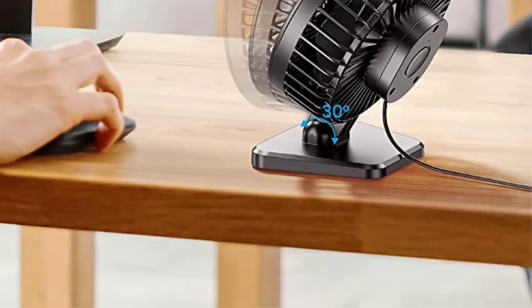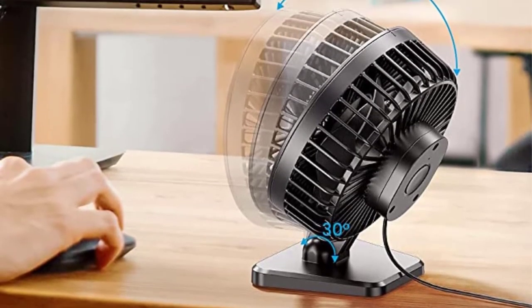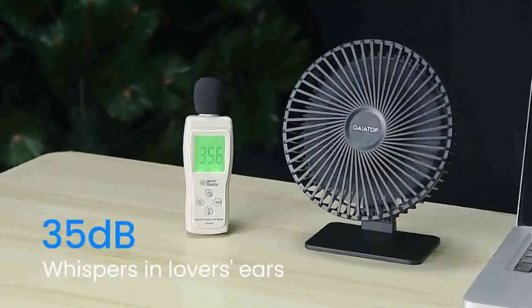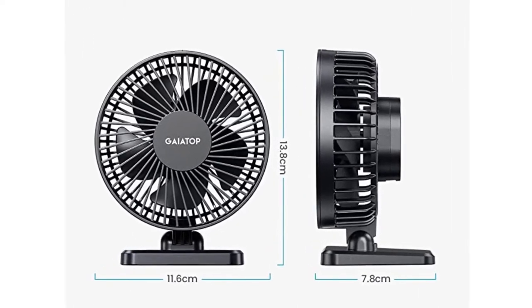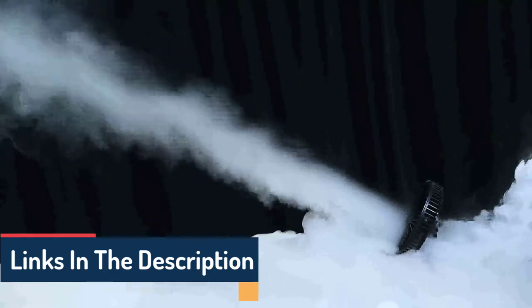Number 5: GaiaTop USB Desk Fan. Look no farther than the GaiaTop Small Desk Fan if you want an uncomplicated desk fan that won't break the budget but will provide effective circulation. A tiny, powerful fan with three speeds, a USB plug-in, and one button for easy operation may be purchased for about $15.